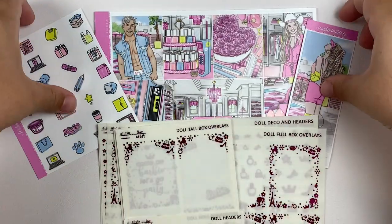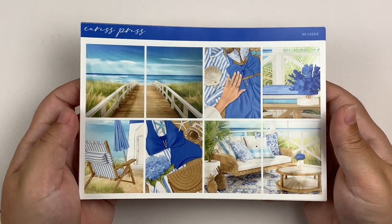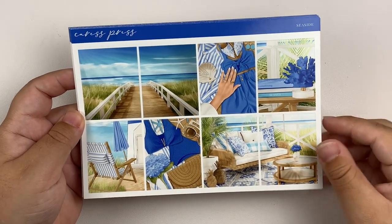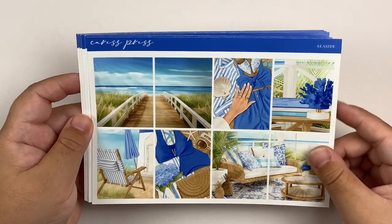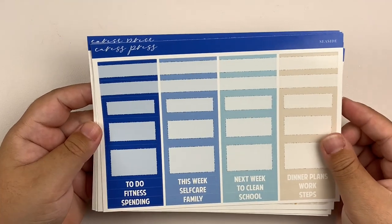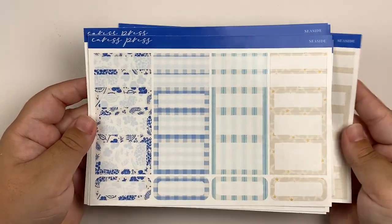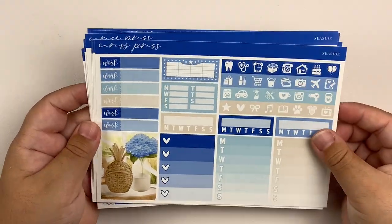I'm really excited about this spread — I feel like quite a few of us are going to be using this kit for this specific week. That is it for the third week of July. The last week I have to go over is the 24th through the 30th. We're using another Caress Press kit this week — this is Seaside, which is utter perfection. Salise Studio did a fantastic job with this art set. I love the blues. Everything about this kit is just perfection. I especially really love the darkest blue — I think it is stunning.